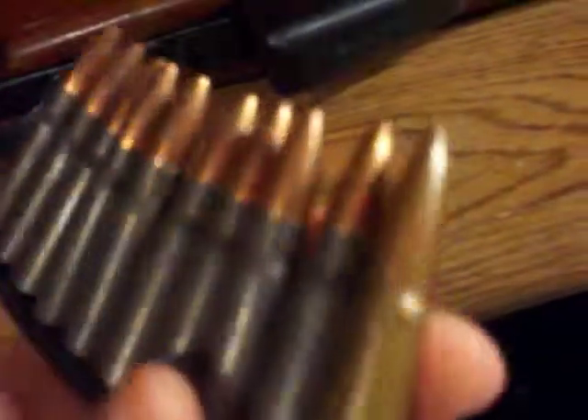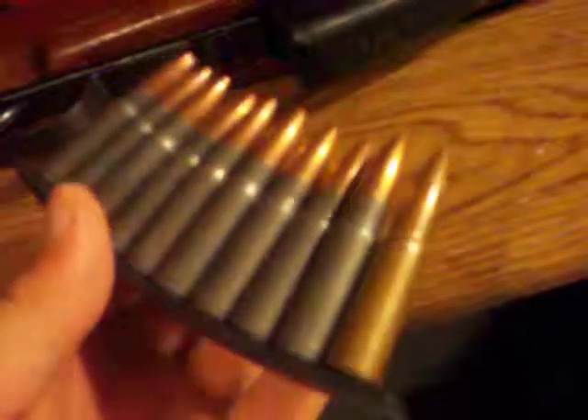I've got nine hollow point Wolf ammo on the stripper clip, with one Norinco round mixed in since I lost my spare hollow point. I figured I'd just throw it on there.